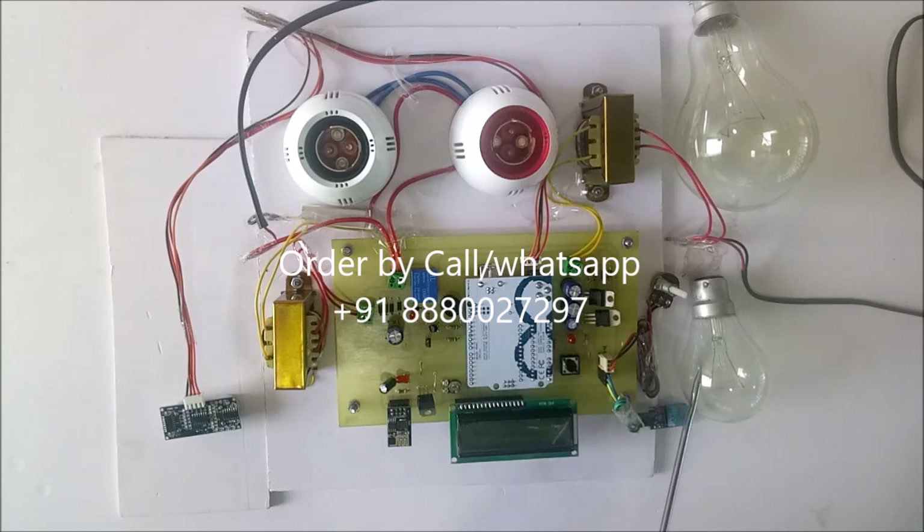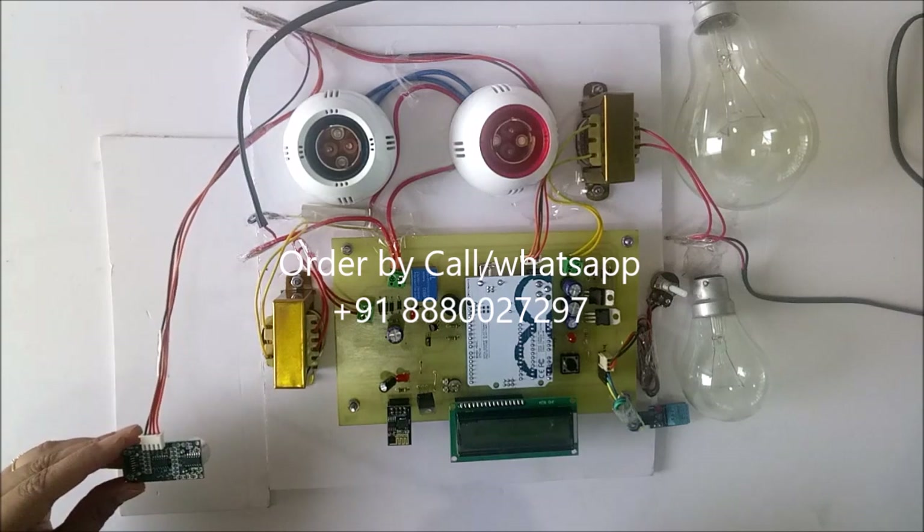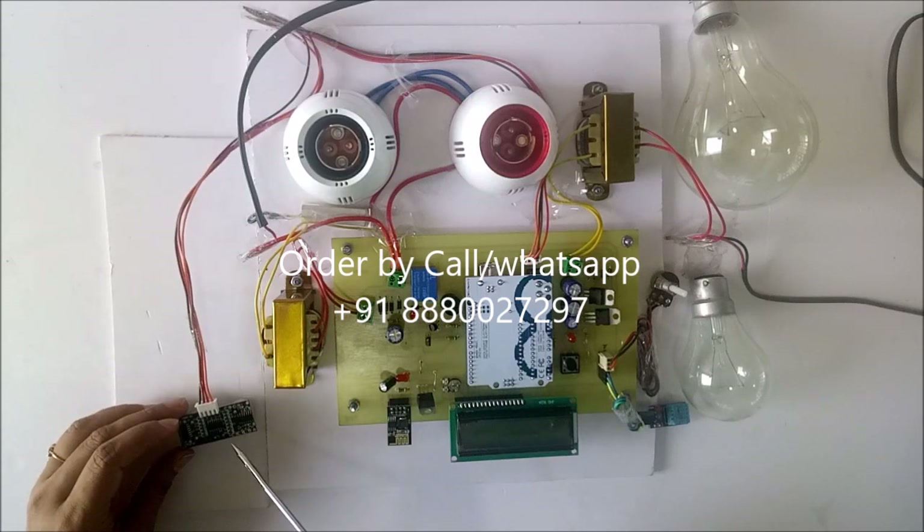In order to vary the voltage we are using a pot, and for the temperature, DHT11. This buzzer will be on when voltage increases above 250 volts or decreases below 180 volts, or when the temperature increases above 35 degrees Celsius, or whenever the distance increases above 15 centimetres — that indicates the oil level.